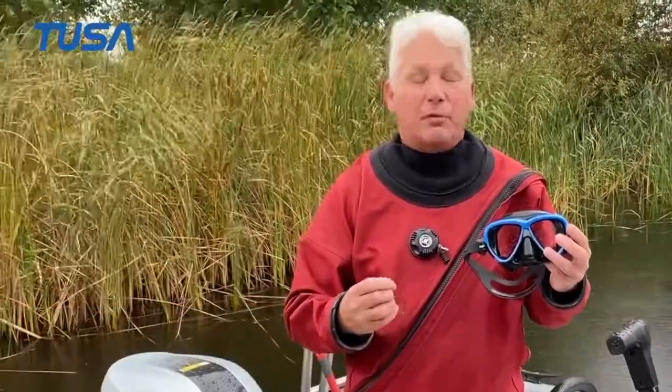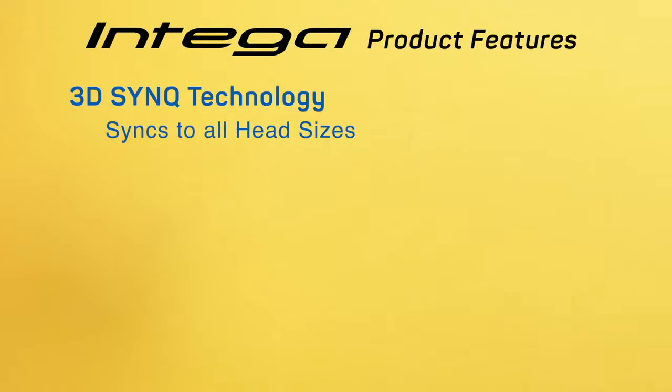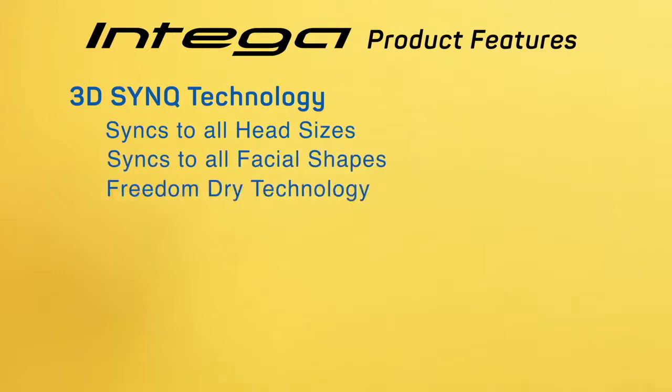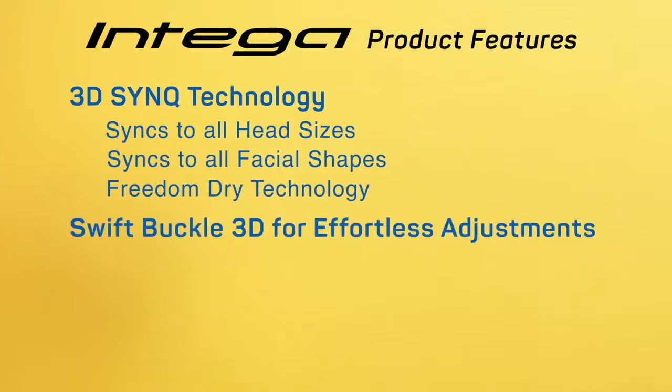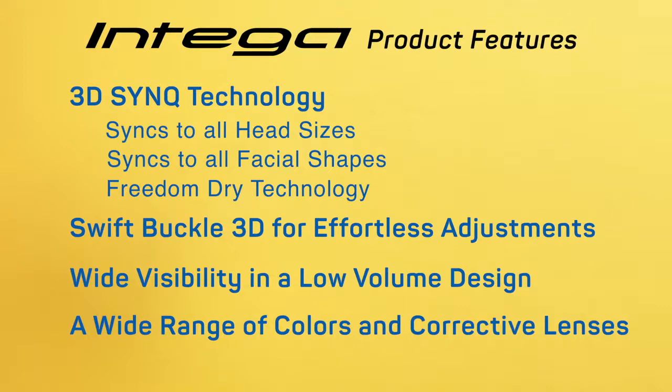This Intega is really cool because it has a good fit and forms really well on the water. Let's go over the features one more time: 3D Sync technology syncs to all head sizes, syncs to all facial shapes, and offers Freedom Technology. The Swift Buckle 3D allows for effortless adjustments, wide visibility, and a low-volume design. It has a wide range of colors and corrective lenses available.